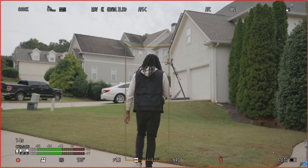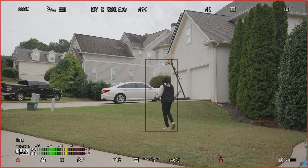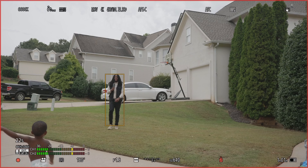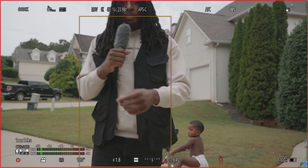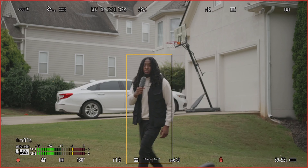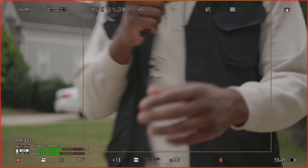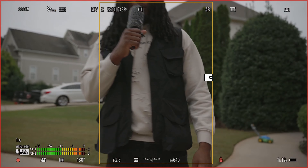I'm about to walk around — see it tracking me. This is at 18mm, let's zoom this in. Keep in mind this is in APS-C mode. Now it's at 35mm and as you can see it's still tracking very well — I'm walking up like I'm about to fight and it's still tracking.